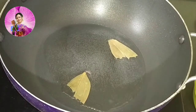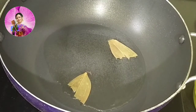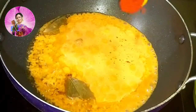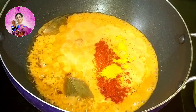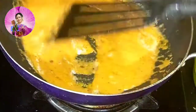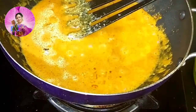Now I will heat a pan and add two tablespoons of oil. I am going to add one bay leaf into it, then add the masala paste we made with onions. To this I am going to add half a teaspoon of red chili powder, half a teaspoon of turmeric powder, and one and a half tablespoon of the powdered dry masala which we made.